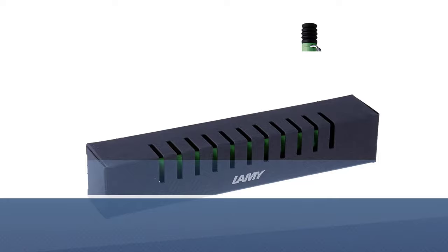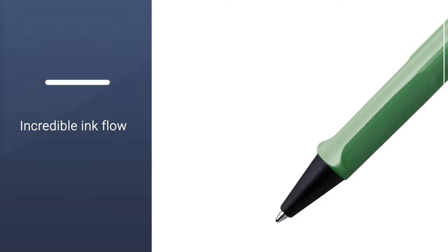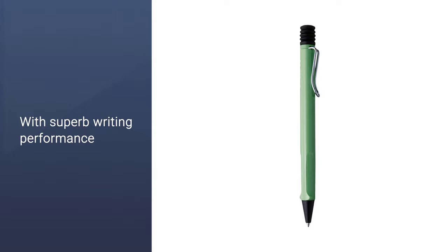Number 4: Lamy Safari Ballpoint Pen. Have you heard of the Lamy brand before? I think people who love pens and do a little research must have heard of this brand, because it is now a very popular brand in the pen market. This ballpoint pen is one of the most comfortable and finger-friendly options available. Most students love this pen because of its incredible performance in all sorts of writing jobs. Having this pen during your important exams gives you confidence.